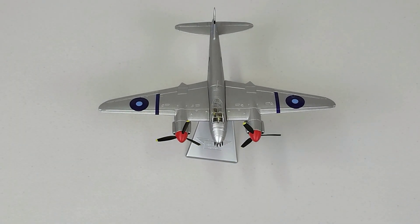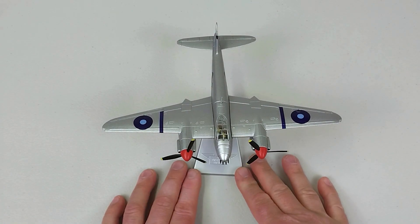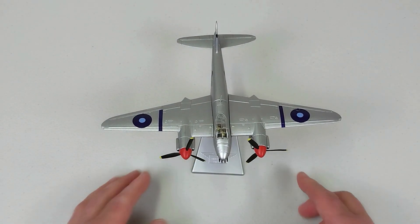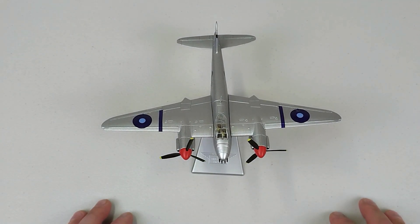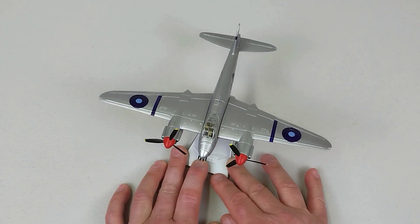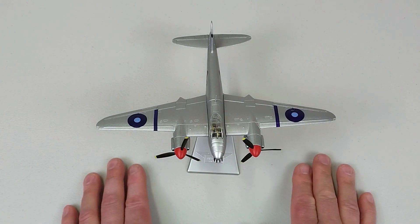Zooming in for a closer look — this is the beast, and I reckon it's not too bad. The sausage finger test confirms it's a reasonable size; it is a twin-engine fighter after all. If you like the video, throw us a like if you can spare the time, and feel free to subscribe if you haven't already. I'll take some photos and put them up at the end of the video as usual. Once again, this is by Corgi, 1/72nd scale diecast — the de Havilland Mosquito FB VI from RAF 211 Squadron in Bangkok, Thailand, late 1945. This was a secondhand purchase grabbed off eBay for $95 from a seller reducing his collection. Thanks for watching, and have a fantastic rest of your day — cheers!